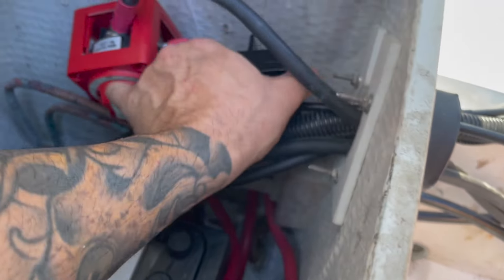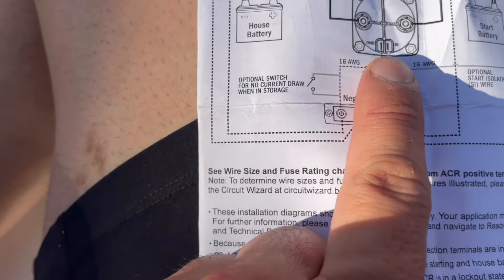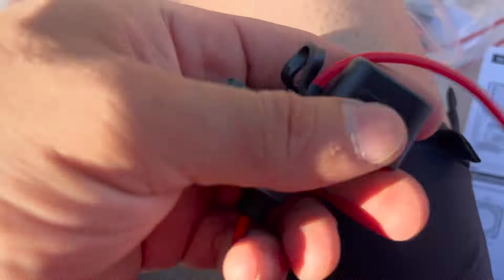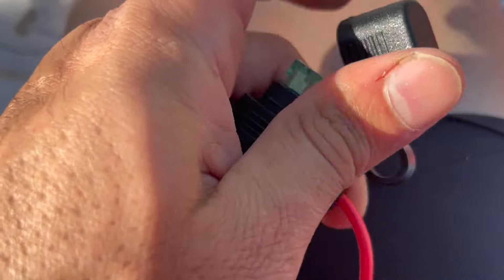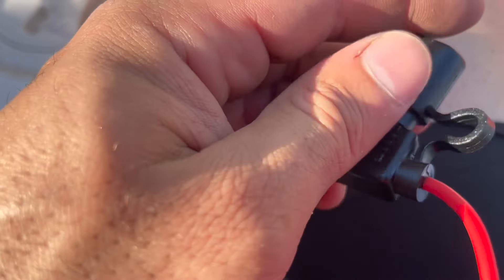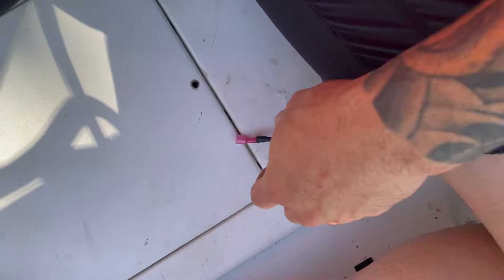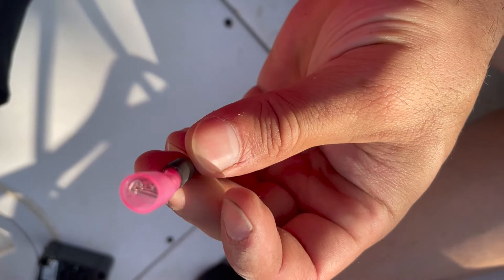Before I close up the ACR and put the box around it, I need to attach this: there is a one-amp fuse that goes from the ACR to ground. I got a one-amp light fuse, and that's what I'm going to use to ground the ACR to the negative bus bar. I put the female side in — and that's in.